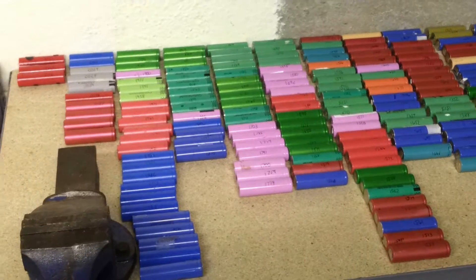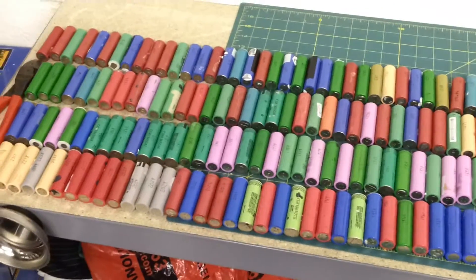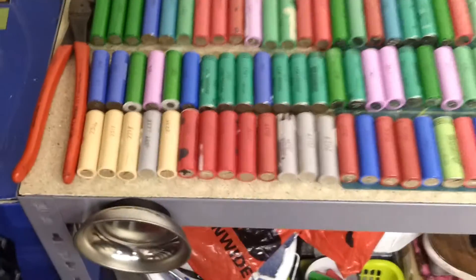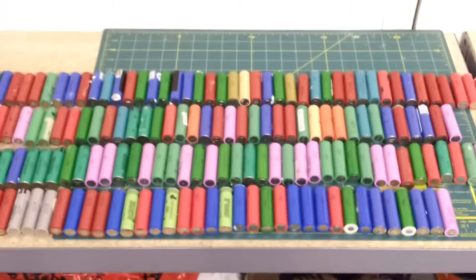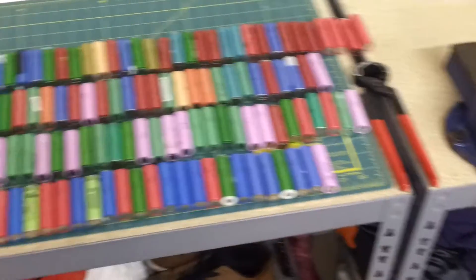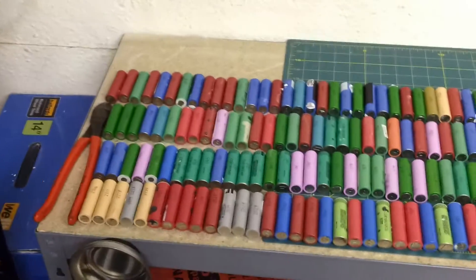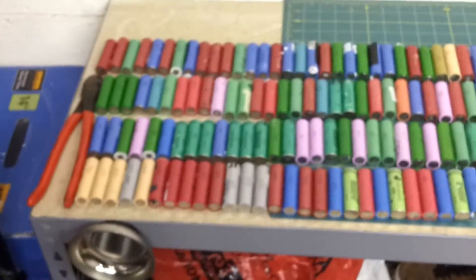So I'll start sorting through these now. Now they're all sorted out. The total number of cells here is 182, which will give me 2 packs of 13 series and 7 parallel. They're ordered from highest capacity at one end down to the lowest. What I'll be doing — just the same as other YouTube videos — is take one from the highest end and one from the lowest end, slowly working my way through to make piles. That should give me roughly balanced packs; I can do some fine tuning later.